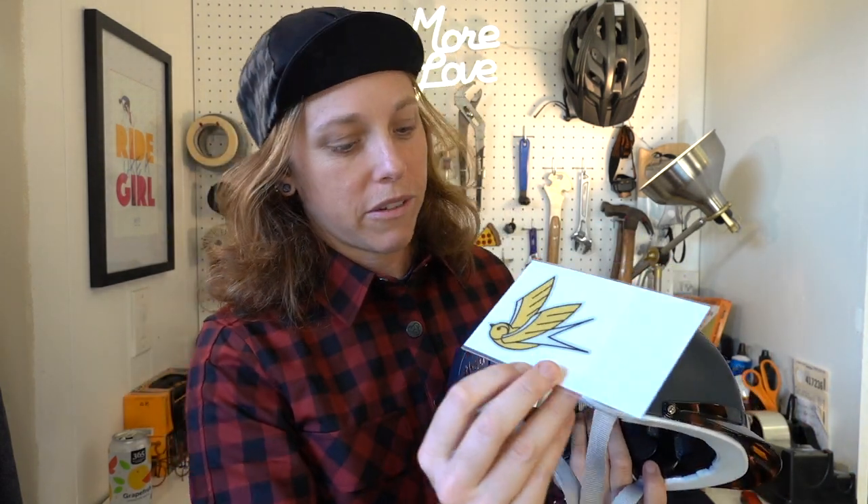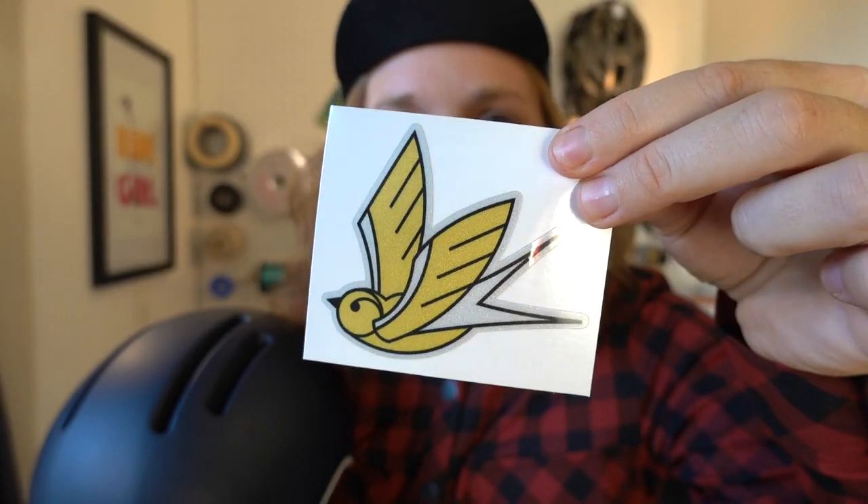They also have some really stylish reflective stickers on their site — I haven't put mine on yet, but I bought one. They've got a bunch of different varieties: cactus, lightning bolt, and more. I'm definitely going to put it on my helmet. You can tell they're trying to make safety fun and expressive, and I really like that about Thousand. You can see it reflecting the light nicely.